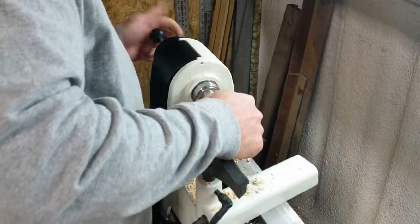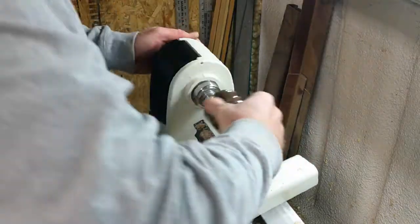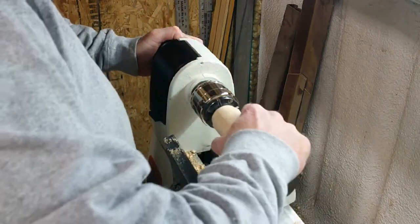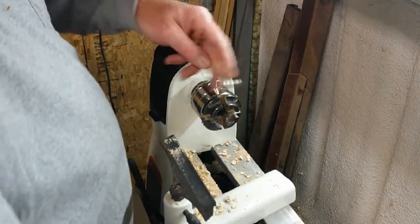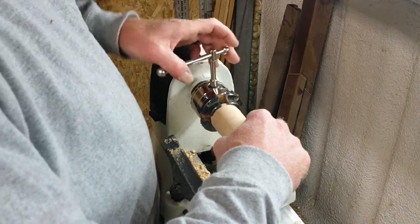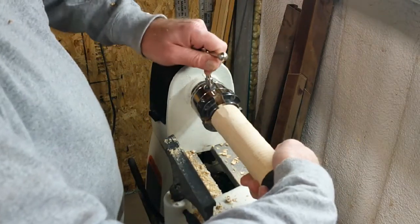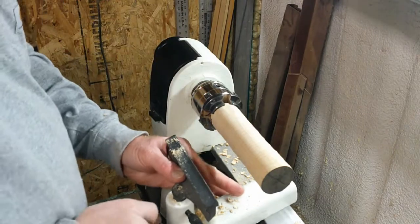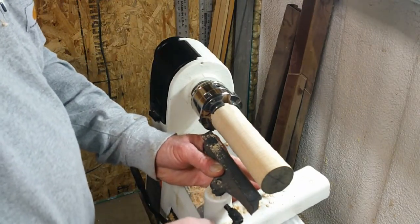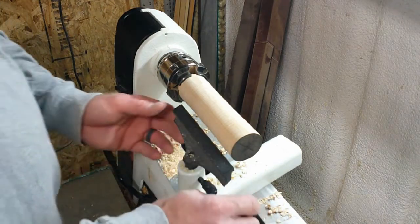Here we go. I'm going to hold this end tight and tighten up on both sides. Since I know I'm going to be working on this end, I'm going to cheat a little bit and position my tool rest off the end of the piece.